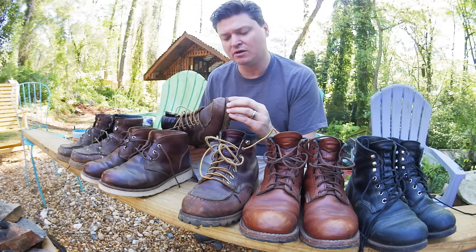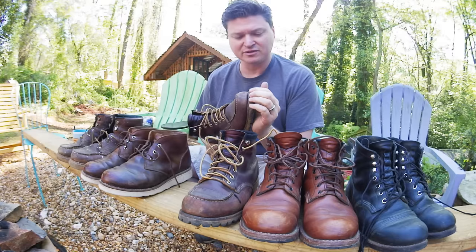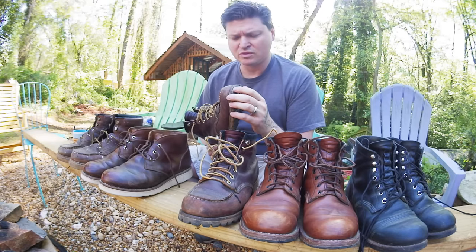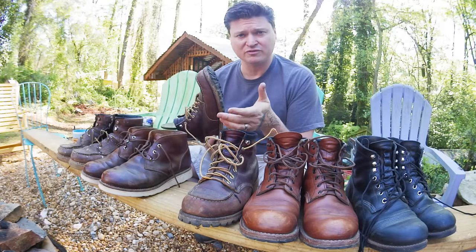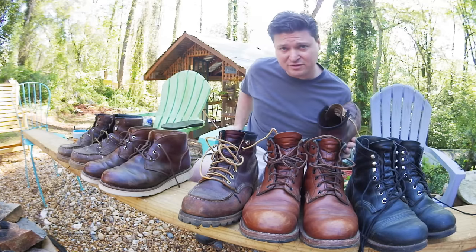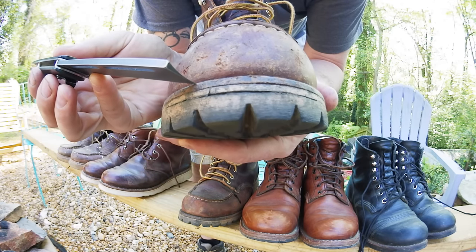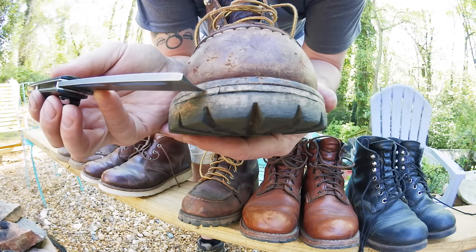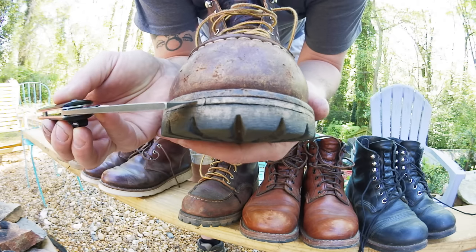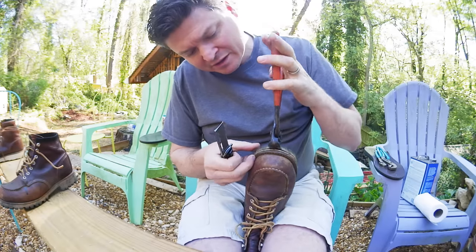My cobbler gave me some pointers on how to do this. Normally I have him resole them, but it was a little more than I wanted to spend this time, and honestly I wanted to see if I could do it myself. Right here is the welt — that's leather. This I think is called the midsole, and that's actually rubber. And right here is your actual outer sole. You want to leave that rubber midsole there and cut in between these two. God, this is a pain in the ass already.